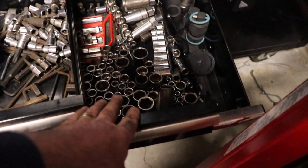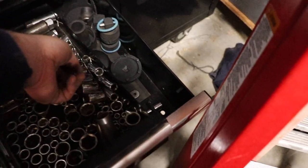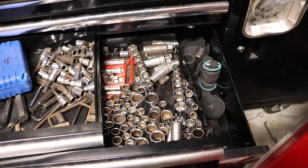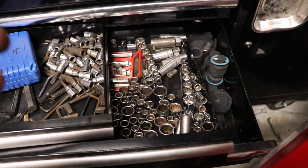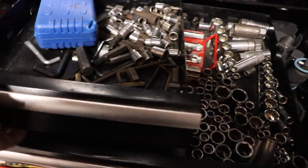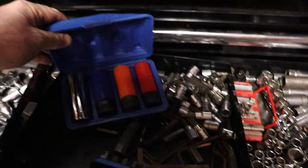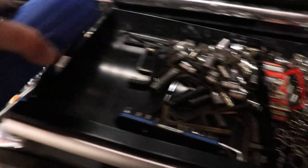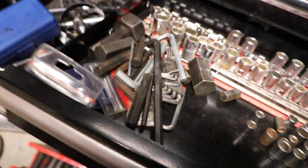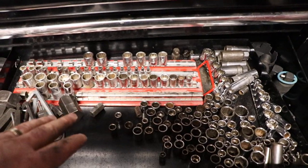I've got all kinds of different sockets of various styles I've been trying to sort out. For 12-point sockets, that's a whole other problem if you want to try to organize those, because that's going to cost you a bunch of money for a socket you may never use. I've got my various bit drivers in here. And there's more wheel service stuff here too.